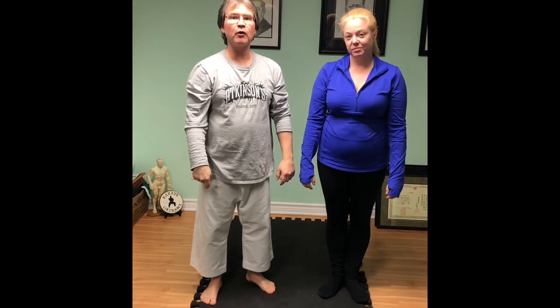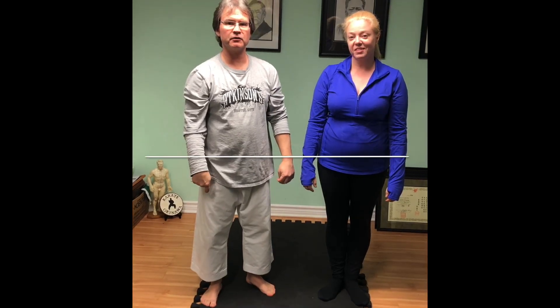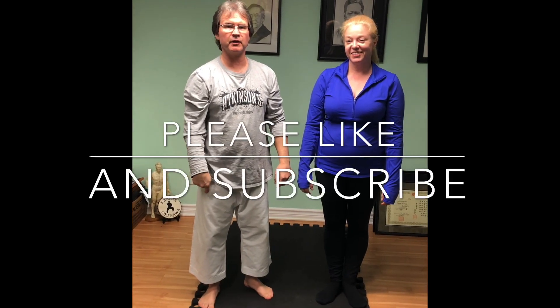That's drill number five. For more videos like this, don't forget to like and subscribe. Thanks for watching.